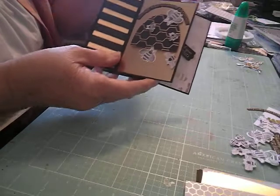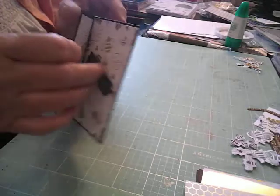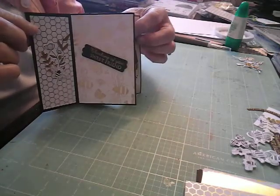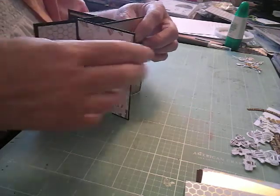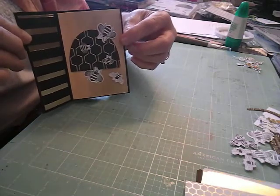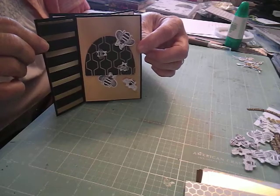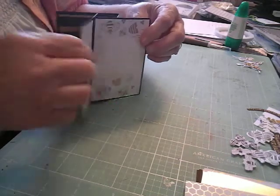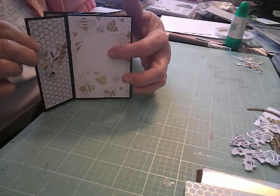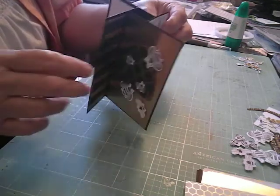So this would be the front, and it says, 'Wishing you sunshine and happiness.' Then you turn it this way and you have 'Thinking of you, sweet friend.' Then you turn it this way and you have this one. I just love these papers — they're double-sided designer series paper. And then you have this side with a little beehive where you could put your little message.